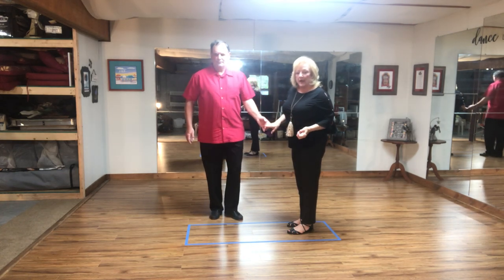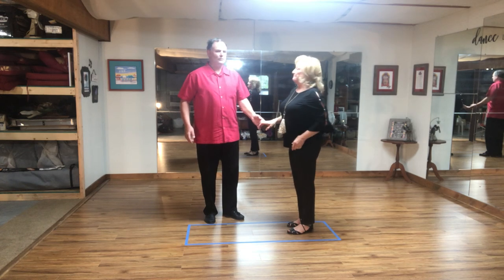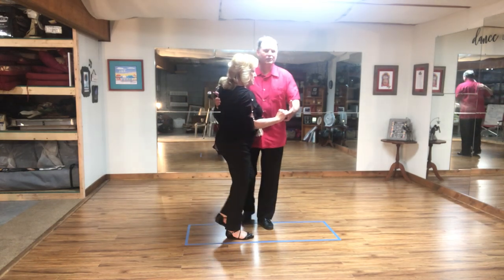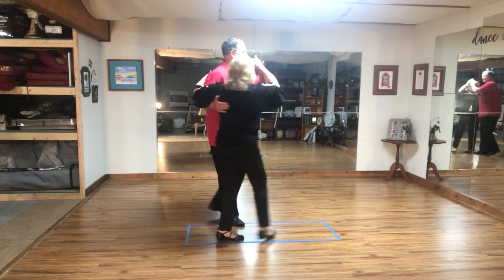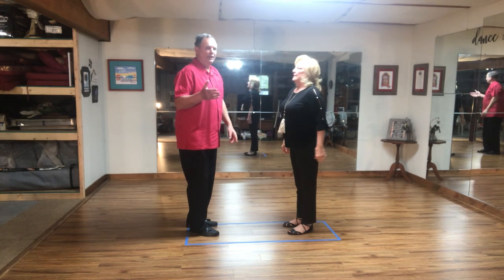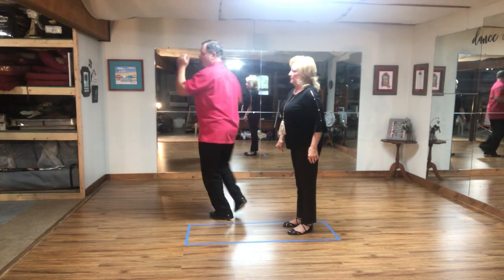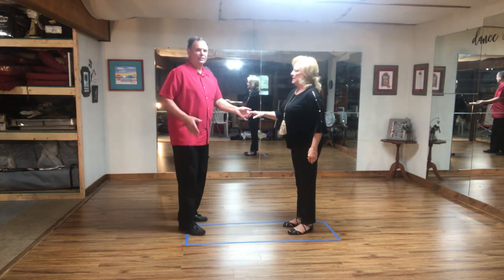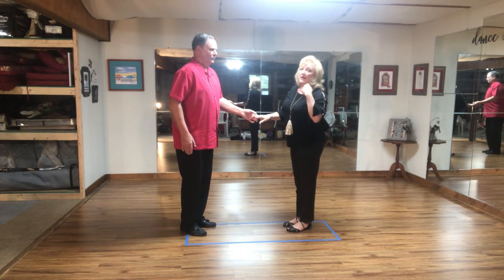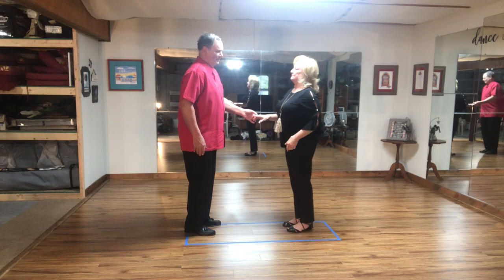We've shown you the basic startup and now we're giving you some variations — you can also find your own. Also out of a startup, you could do a male turn. It's a one touch, three and four, five, six, one and two, three and four, five, six. Guys, you're just doing your male turn in place. When she feels your hand going up, you're leading her out and turning around — leading her to the other side of the slot. And that's key. Guys have a harder job than the ladies do because he has to think about leading, counting, and doing the steps correctly.